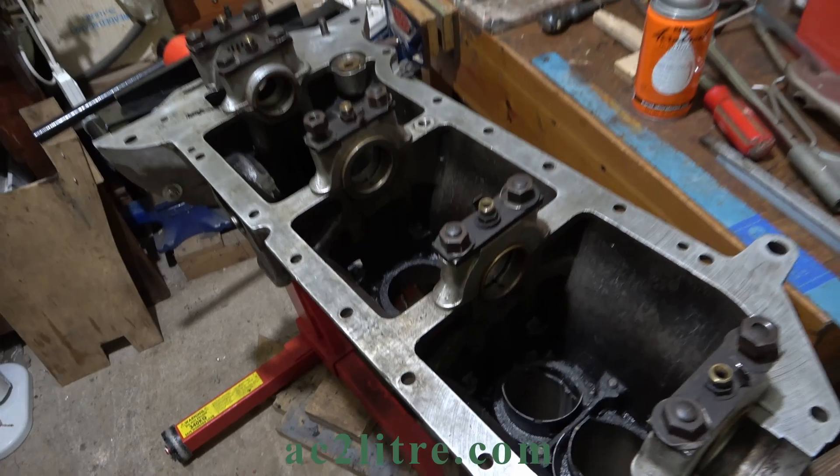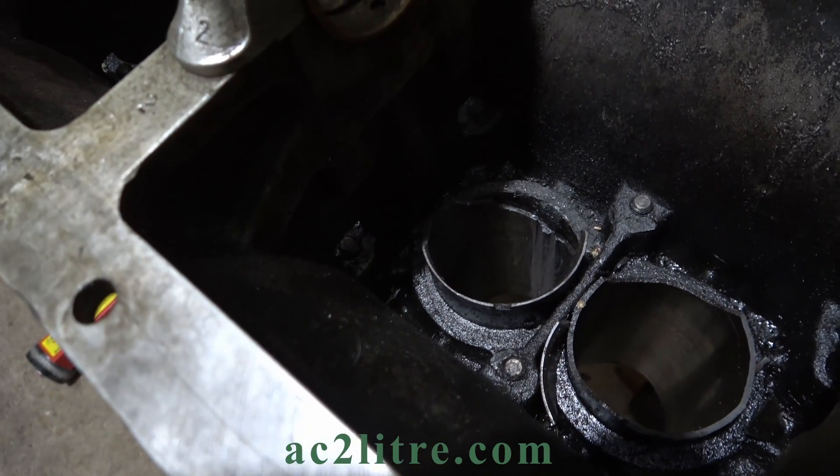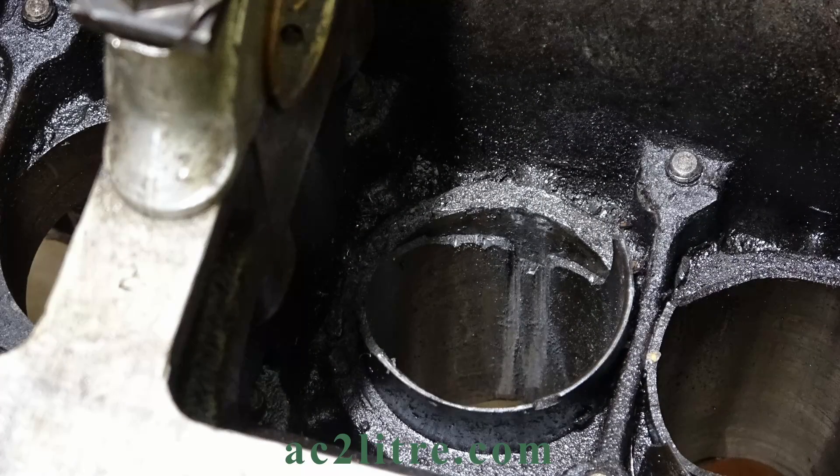Welcome everyone. This is a brief update on the challenge of dismantling my AC 2L engine. Part 3 showed that my latest tactic was to hacksaw through the last two cylinder liners.